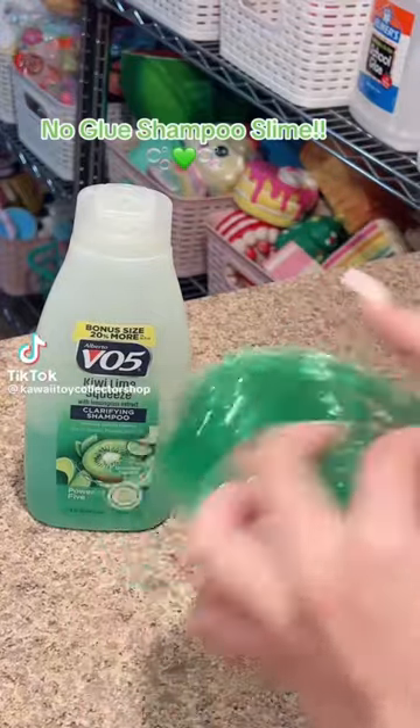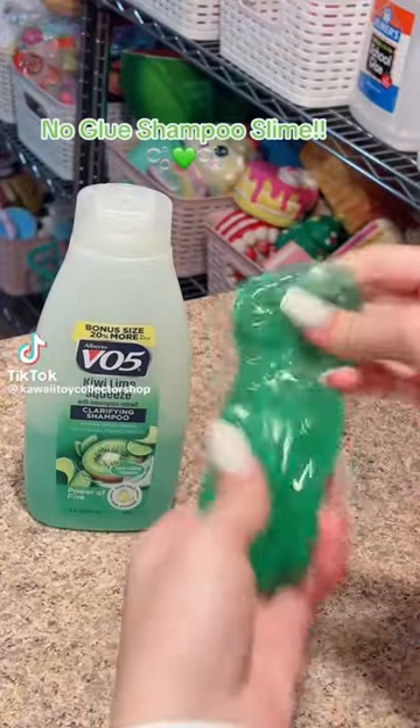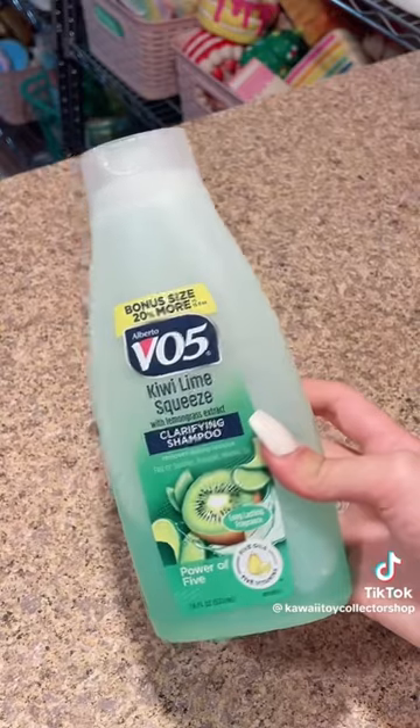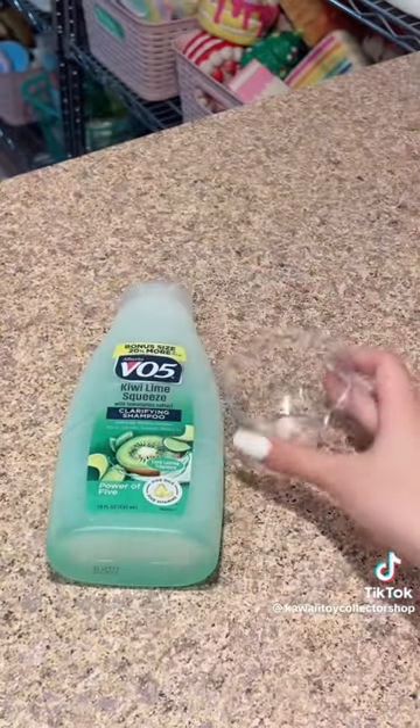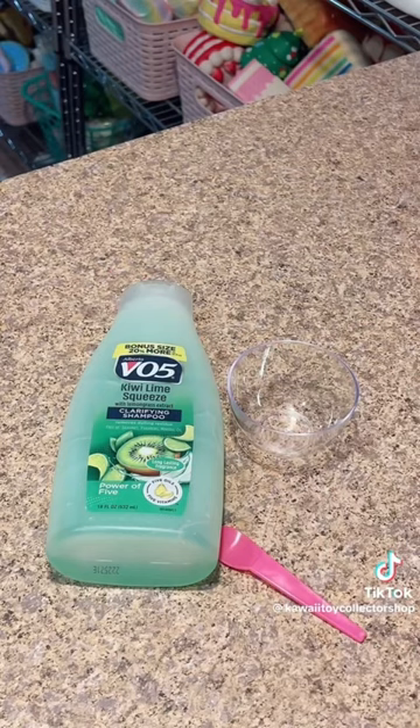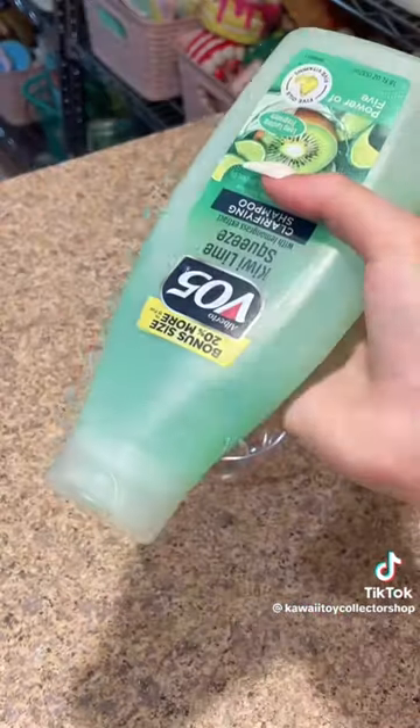Here is how you make one of my favorite no-glue slime recipes: no-glue shampoo slime. This recipe is super easy. All you need is any type of shampoo, a bowl to make your slime in, a mixing tool, and last but not least — very optional — food coloring.